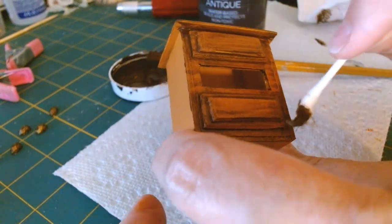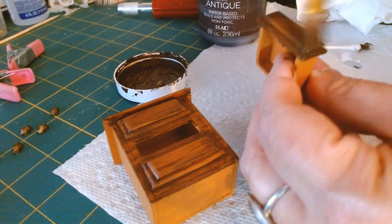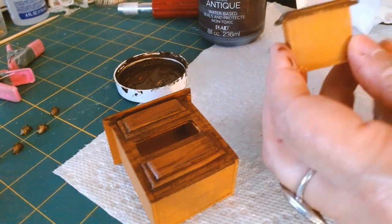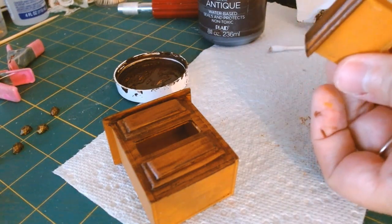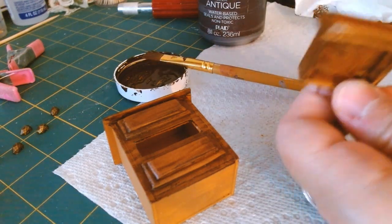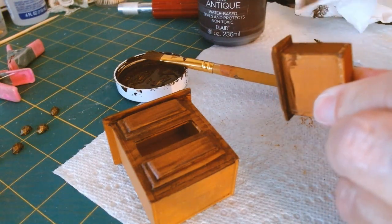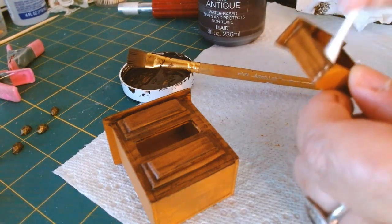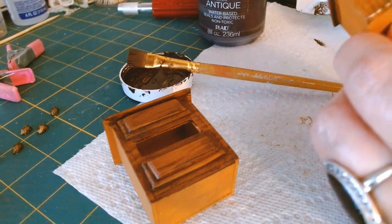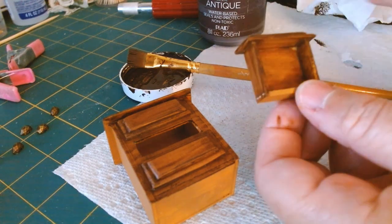Now I'm going in to work on the drawer with the same technique — applying a fairly good amount of antique wax. I'm only going to apply one layer and then go in with my q-tip using the same exact technique. I'm not too concerned with the inside of the drawer but I do want it to look finished, so I'm doing the same thing inside and cleaning it up a little bit.